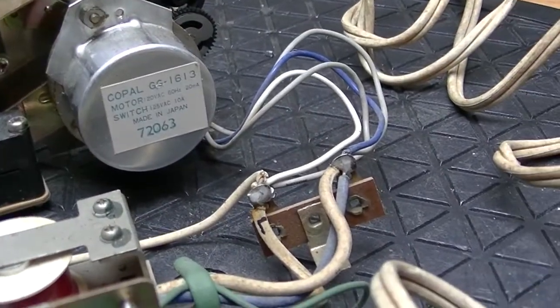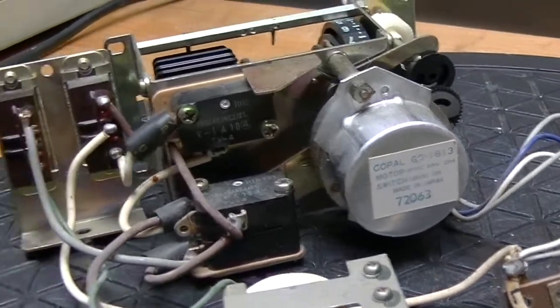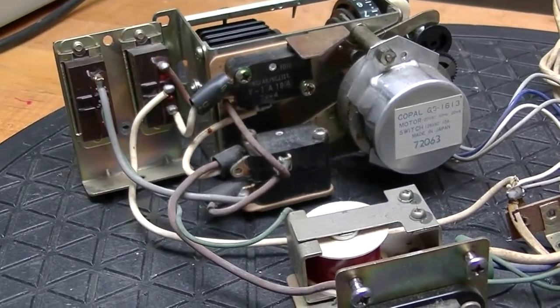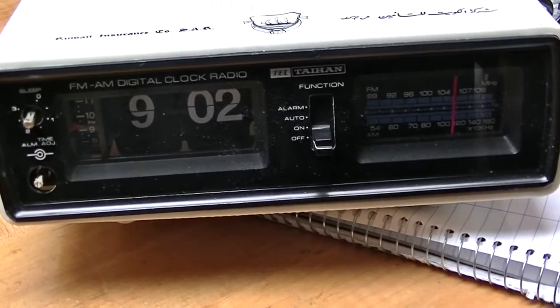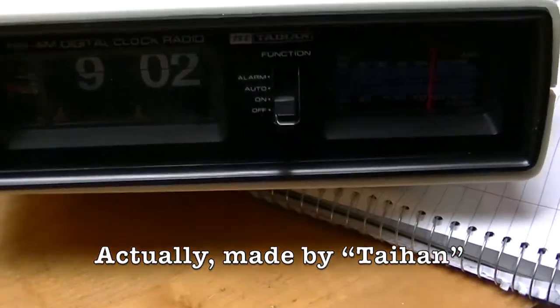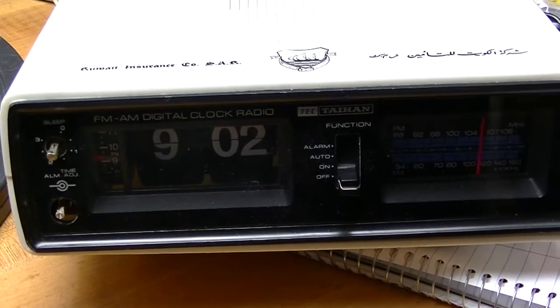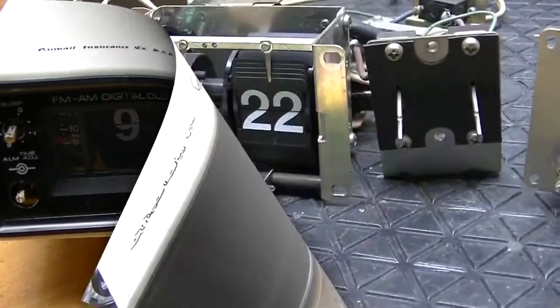Incidentally, this is a Copal GG1613 mechanism, and I couldn't find one on eBay. Here's the donor clock — it's a genuine Kuwait insurance company clock, and it runs on 220. Or it doesn't; the person who sold it to me told me it doesn't work.